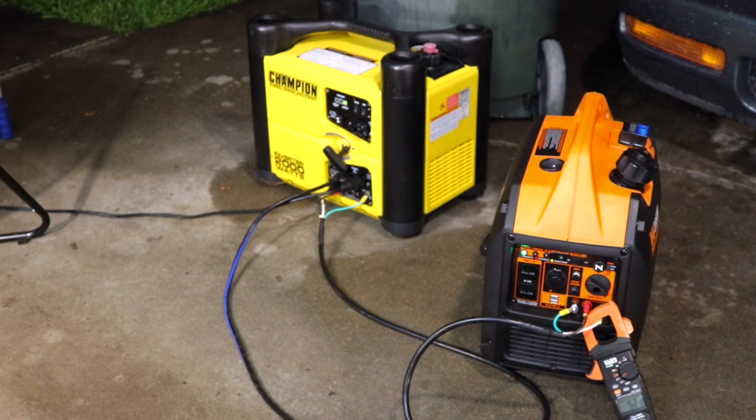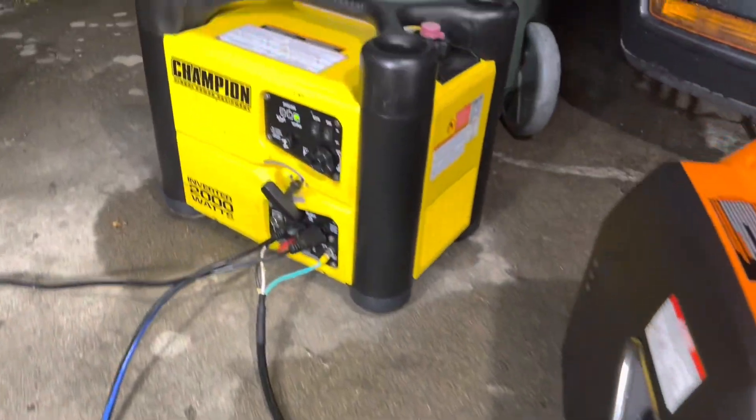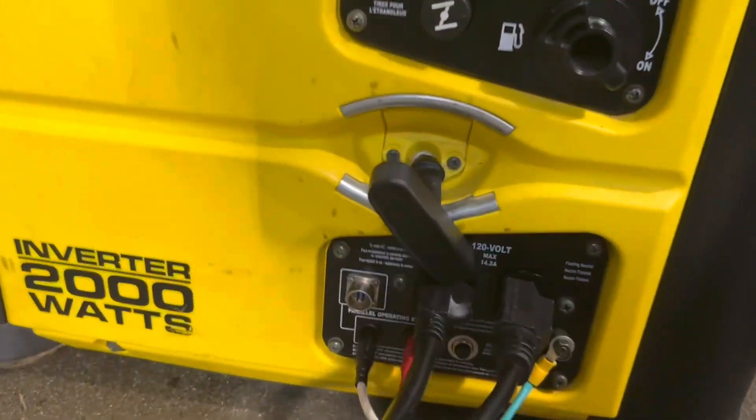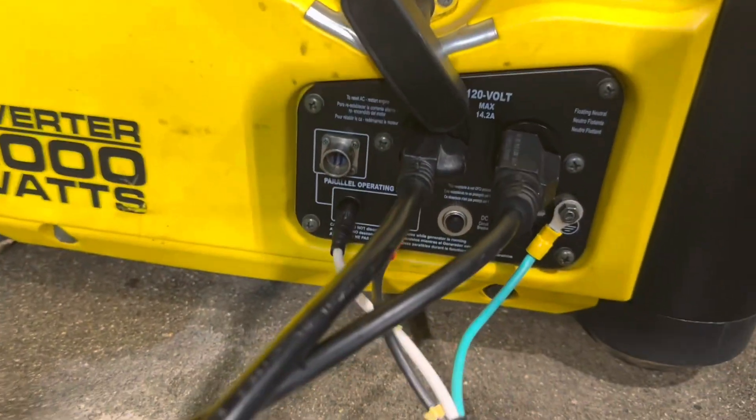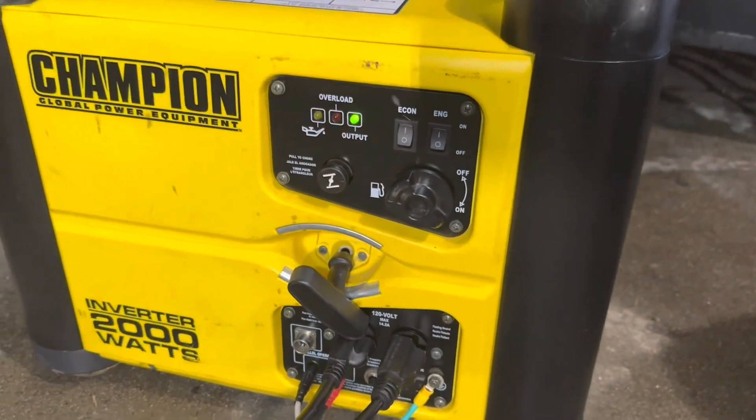Right here we have a 1500-watt load. The Champion is running a fan that's about 150 watts, and they're splitting a 1500-watt load on the other cable. As you can see, the Winco is putting out 5.2 amps at 120 volts, so about 600–650 watts. The Champion is taking obviously about 1000 watts of that to run.